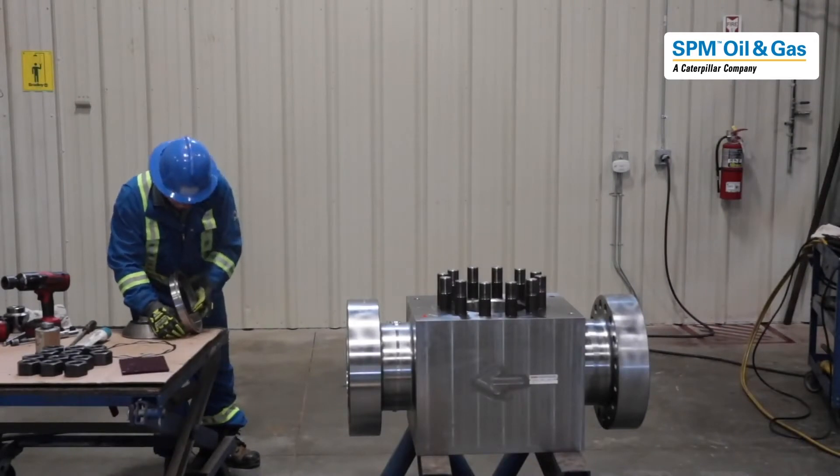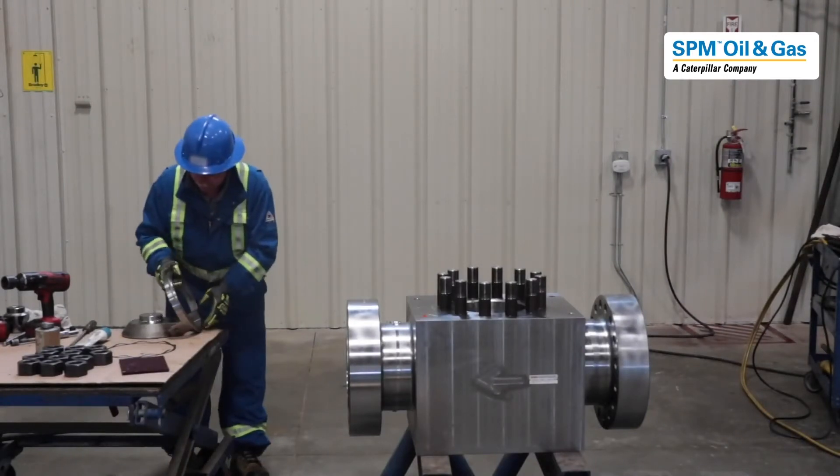This is all ready to go. We have pre-installed the pin. Remember it is 35 pounds, so there is a little bit of weight there.